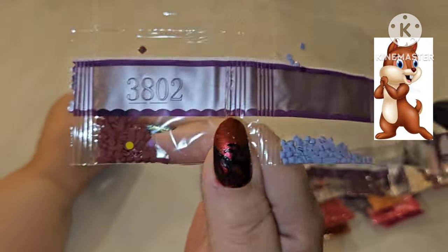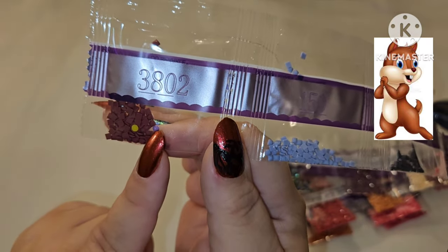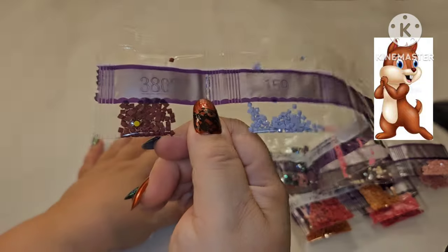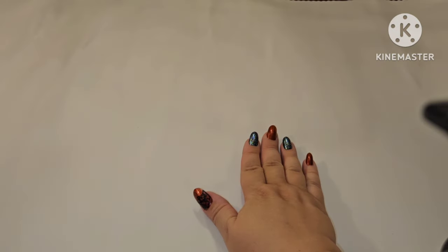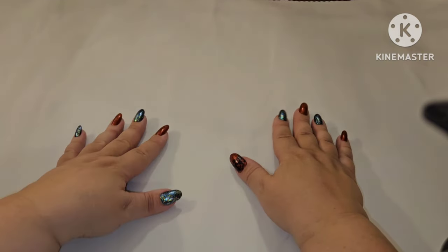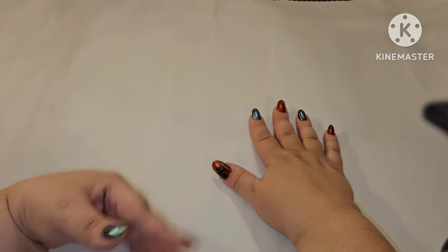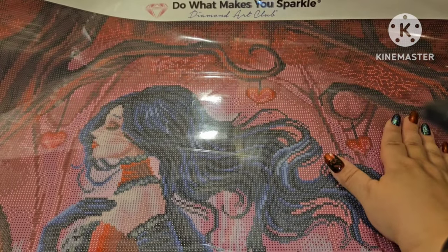Y'all, this is a square kit and we have two round hitchhikers — two round drills that came from some other kit! One is purple and one is gold, which happens to be the color of my school. They've run away from home and are not going back. Alright, that is it for chipmunk mode — let's flip this canvas over and see where these specials go.